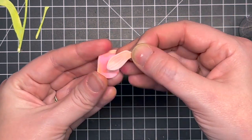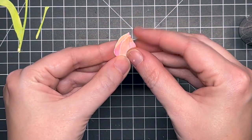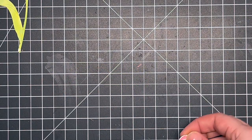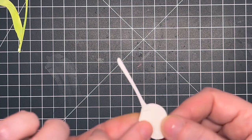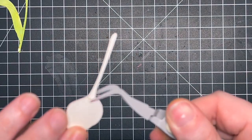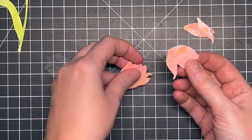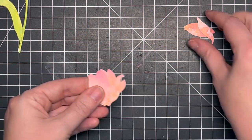I'm using liquid glue to attach everything. I've seen a lot of people add dimension with foam tape, but I decided on liquid glue because I'm going to pull the petals forward a little to create dimension without adding too much bulk. This card does have quite a bit of bulk, so I'd probably send it in a bubble mailer to keep it protected. Things can get damaged in a regular envelope, so a bubble mailer is best for more dimensional cards.